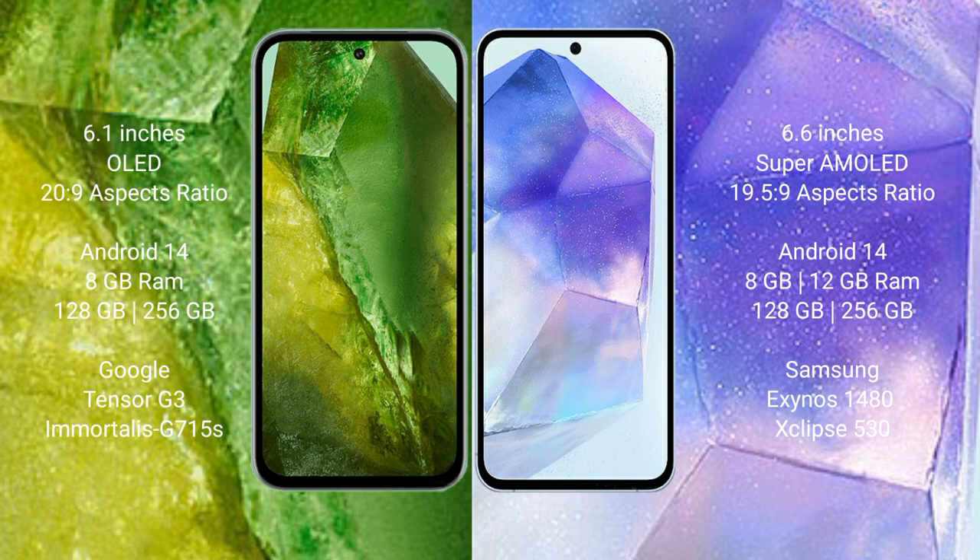The Google Pixel 8a runs on the Android 14 operating system. The Samsung Galaxy A55 also runs on the Android 14 operating system. The Google Pixel 8a comes with 8GB RAM.